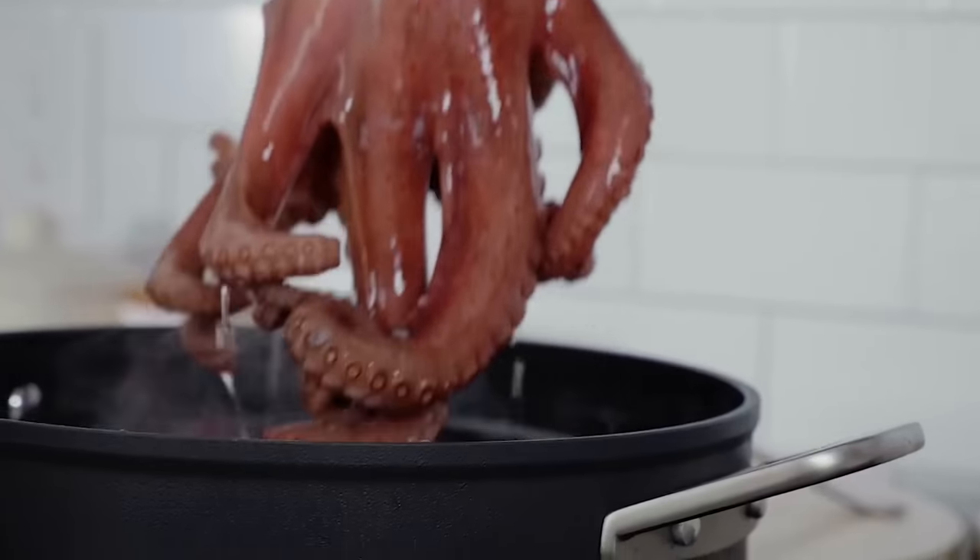Which brings us to another part of what everybody else is doing wrong with their octopus. They take a pan of water and they start dipping in the octopus slowly so it doesn't curl up, and then they stop cooking the octopus. That is the weirdest thing ever to me. They're worried about the tentacles curling up, but they're not worried about cooking the octopus fully. That's going to change — I'm going to show you how I do it.